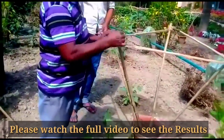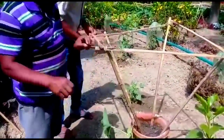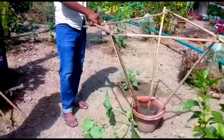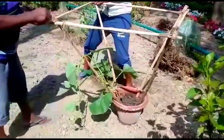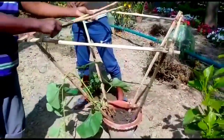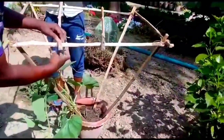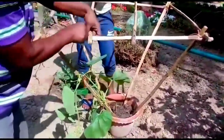Now see this process — how they are binding and making the stakes. You can make this type of structure for any creeper or fruit plants. Tying it properly, and after the proper trellies are made, you can tie the plants. Another two parallel sticks are placed in the middle of the square. We are putting two more sticks in the middle tier — this is a very strong structure to support the heavy fruits of bottle gourd or long gourd.